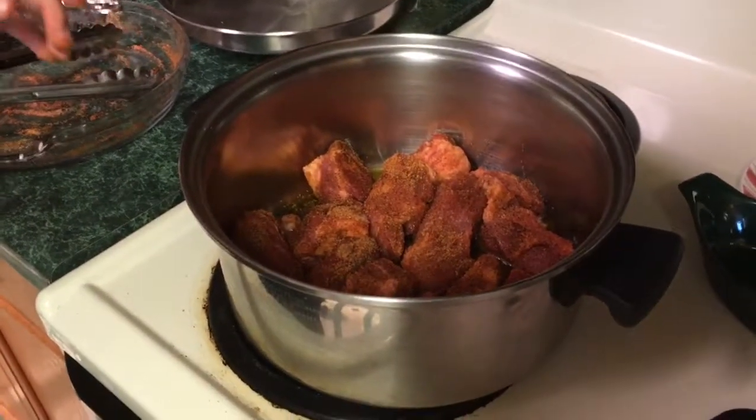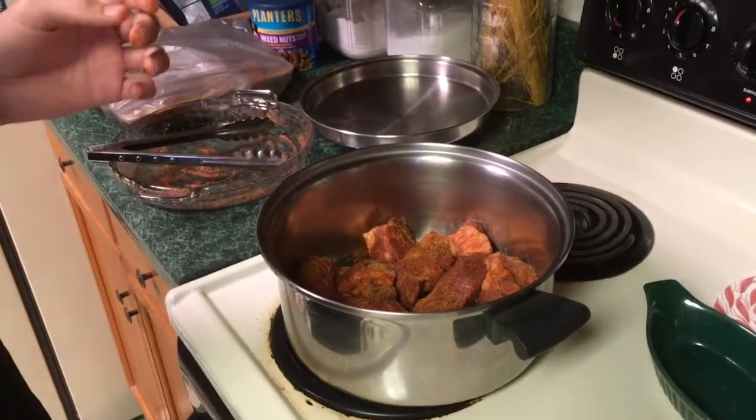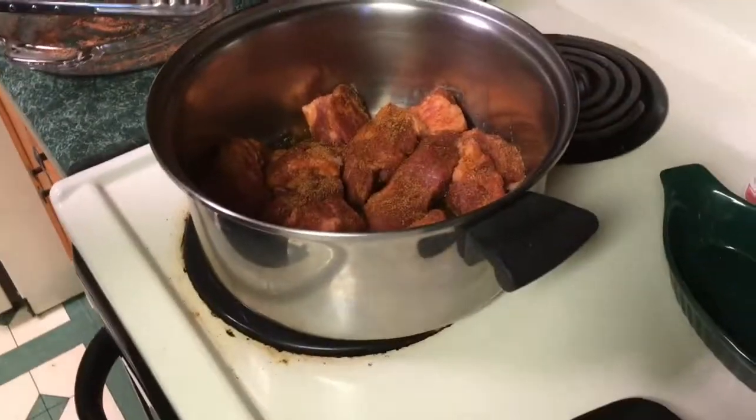Now that our meat is in there, you just kind of leave it. We're at medium heat, about. And you just cook it till it's really brown — like really brown.